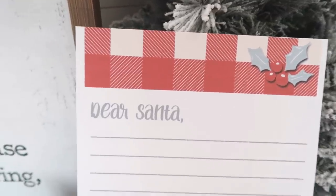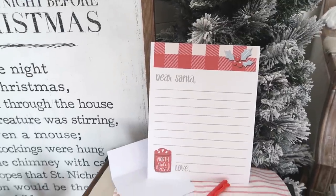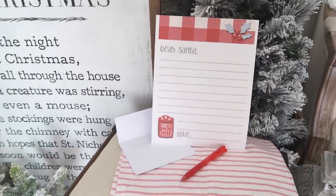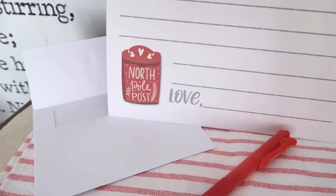Also for the kiddos, I'm adding in a Santa letter printable. It's pretty much filled out — they just add in their wish list, sign their name at the bottom, add it to an envelope, and send it straight over to Santa.